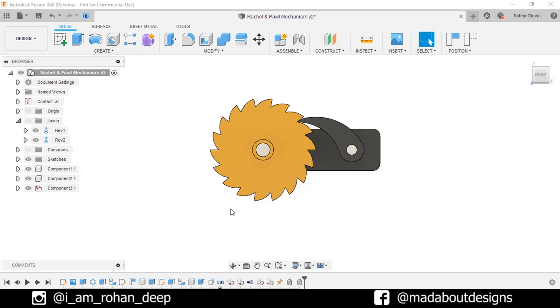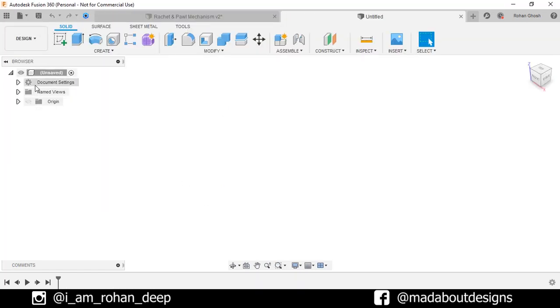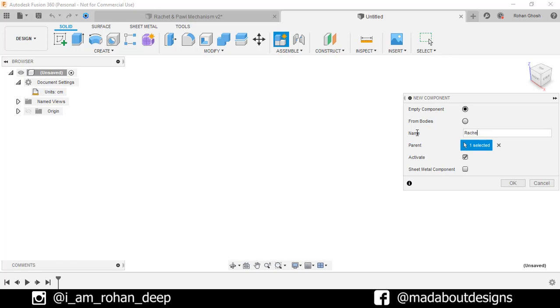First, create a new design by going to Files and select New Design. The unit we are going to use in this tutorial is centimeter. Create a new component and give it a name: ratchet. Keep it active and click OK.